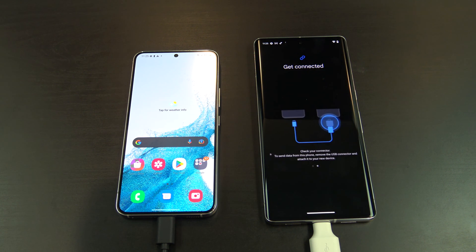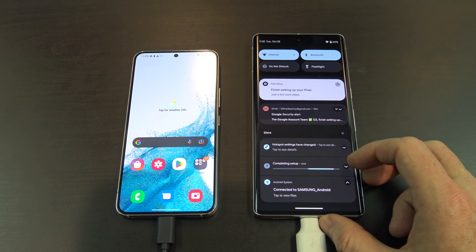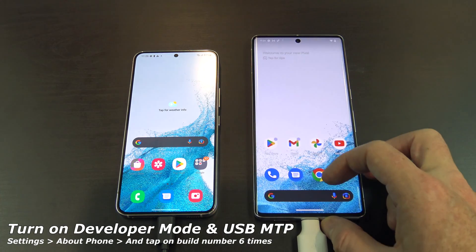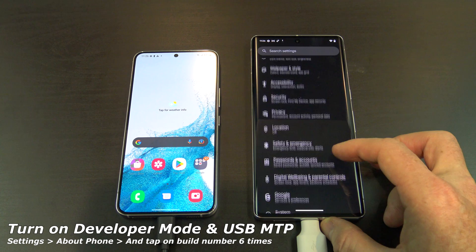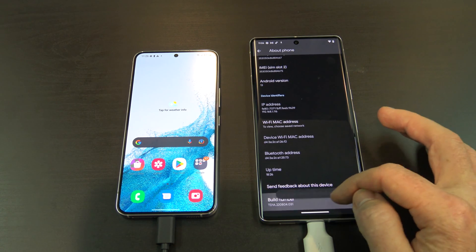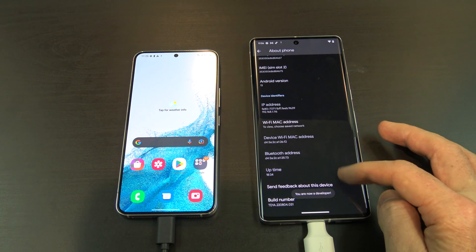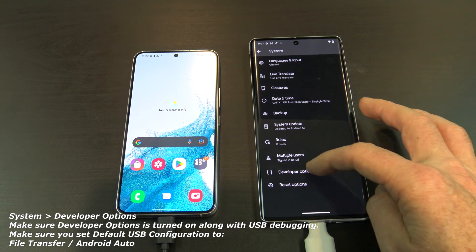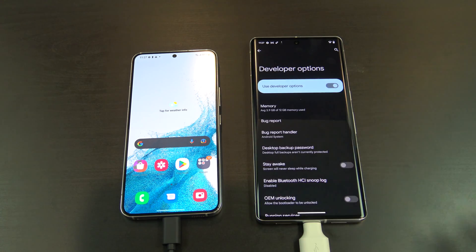You will get a message to change the USB option to Transfer Media Files MTP. Normally you can swipe down from the top and enable it, but on the Pixel for some reason you have to do it in the Settings. So just go back out of there and then go into your Settings. We need to also turn on Developer Mode and USB MTP. You can find it under Settings, About Phone, and then tap on the Build number six times, and that will turn the Developer Mode on. Go ahead and enter your PIN. If you go back, and then go into System, and then go into Developer Options. Make sure Developer Options is turned on, along with USB debugging. Also, find Default USB Configuration, and set it to File Transfer and Android Auto.